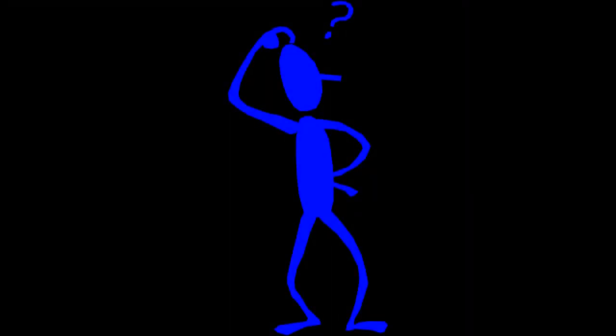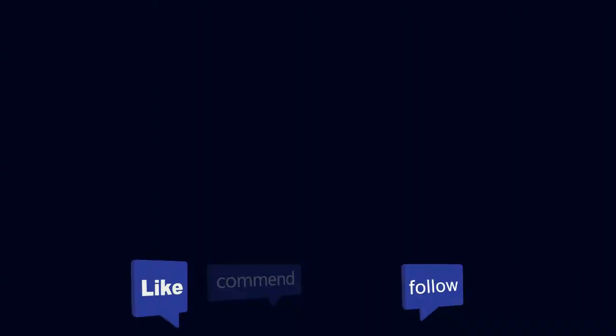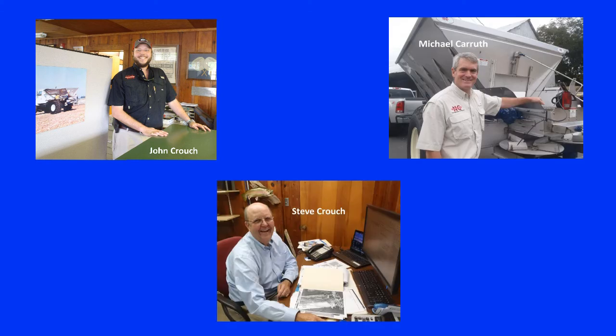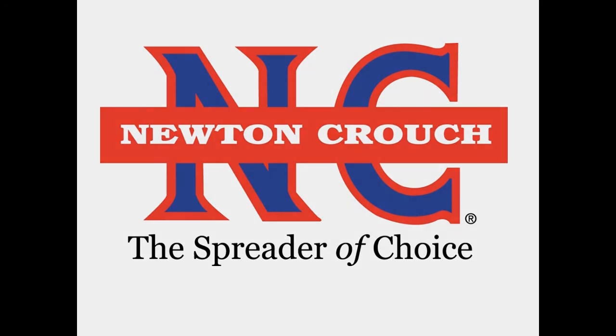We hope this video has answered your questions. Technical assistance is available 24/7 on our YouTube channel or our website at www.NewtonCrouch.com. Call us at 800-241-1350 — a real person will answer the phone, no recorded menus. Our knowledgeable staff will be glad to help you. Proudly made in America, a family-owned business since 1940. Newton Crouch.